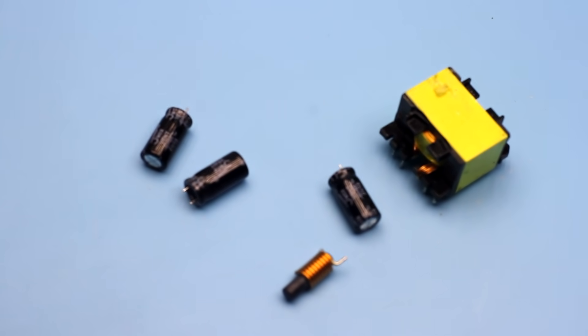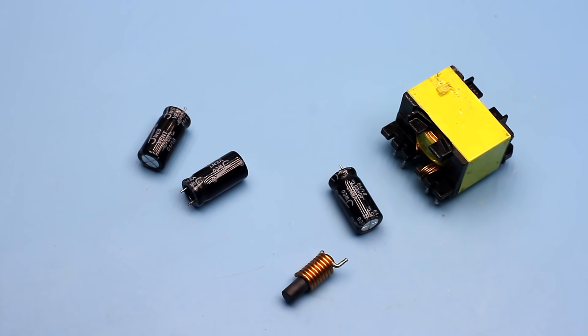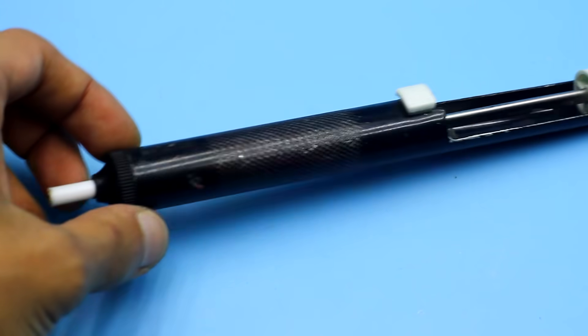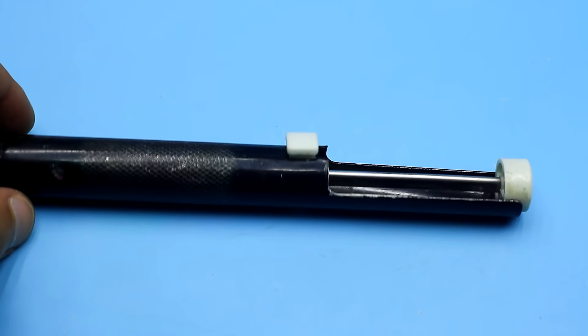Further, I unsoldered the throttle and the pulse transformer. I was able to unsolder the transformer without a tin pump — it's more convenient for me that way.